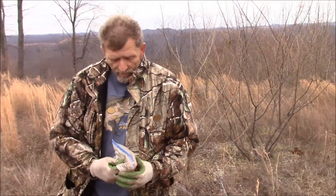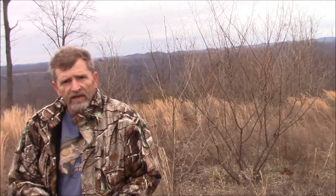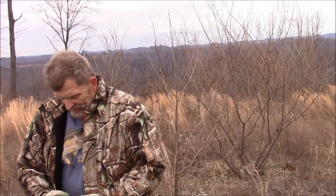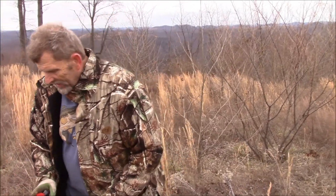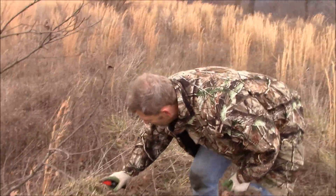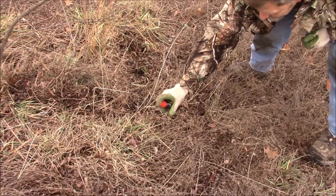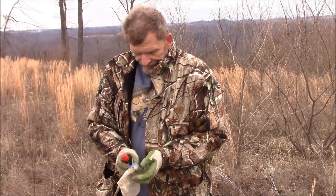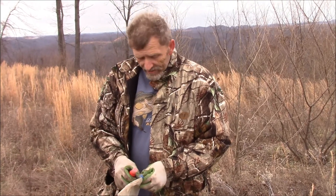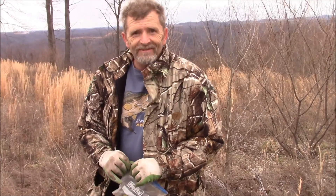We've got a little coyote pee here. I'll give them a little dose of that — it kind of takes a little of the wariness away from them. Don't take much, just a couple of little squirts. We've not had any sets made up here this year, and if there are any young coyotes that haven't been around traps before, they're pretty easy. We hope we get them.